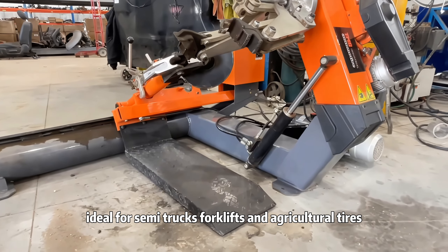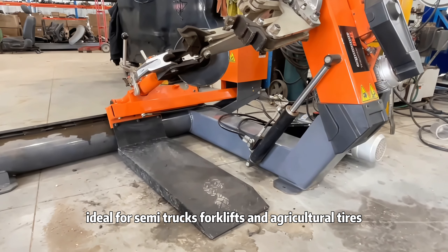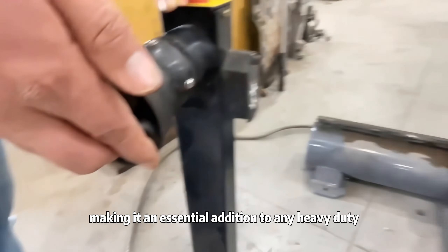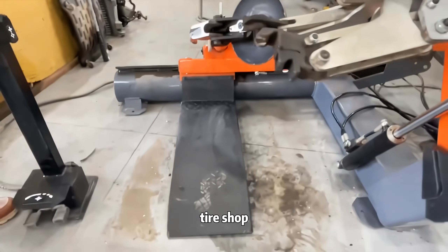Ideal for semi-trucks, forklifts, and agricultural tires, this tire changer saves time and reduces labor, making it an essential addition to any heavy-duty tire shop.